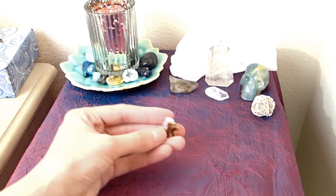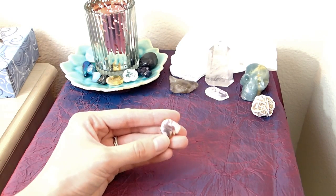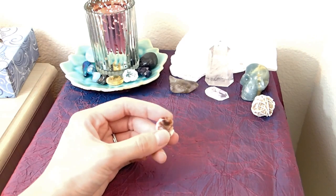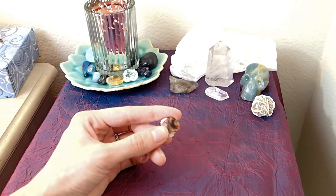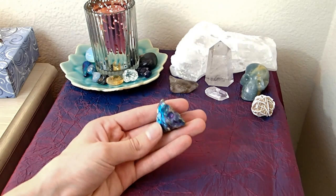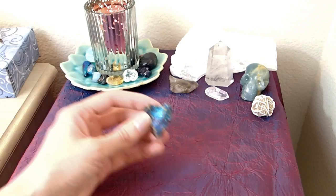I'm also putting my fire agate on the altar. Fire agate helps with negative energy — if someone sends you negative energy it will go back to them and teach them that it's not okay to send bad energy to people. Being in an online business, people can talk behind your back and send negative energy without you even knowing it, so I feel like this is a good thing to have right now. I'm also adding some peacock copper, which I felt was related to magic.